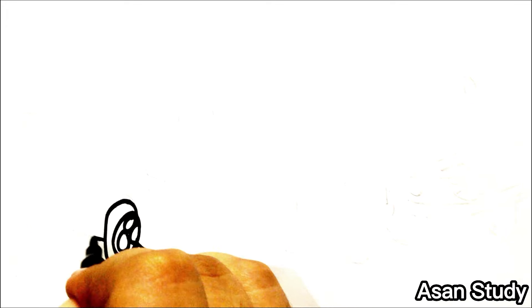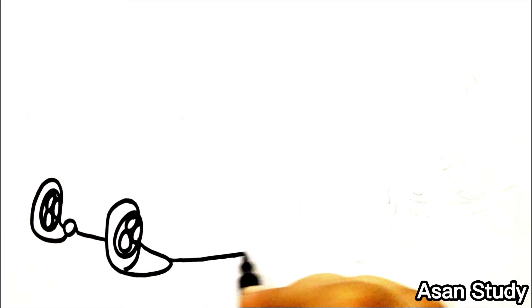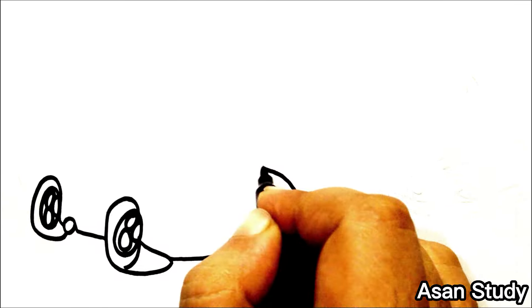Hello everyone, welcome to Sun Study. Today we will learn to draw Lightning McQueen and her friends from Disney Pixar Cars in an easy way. Let's start with Lightning McQueen.